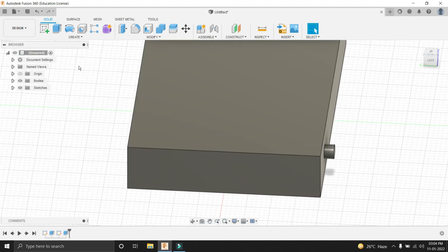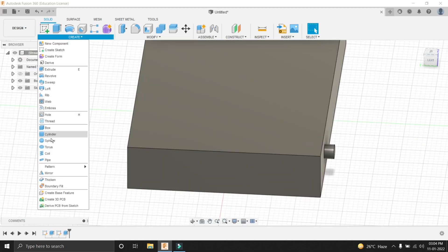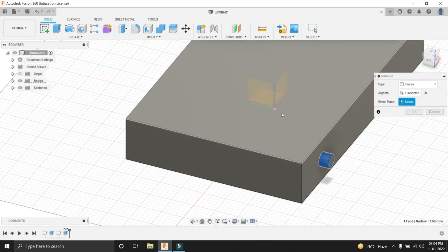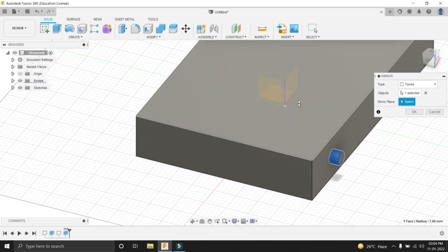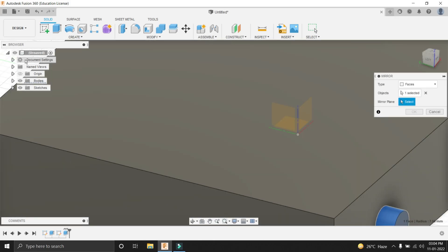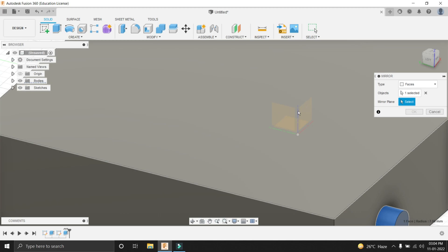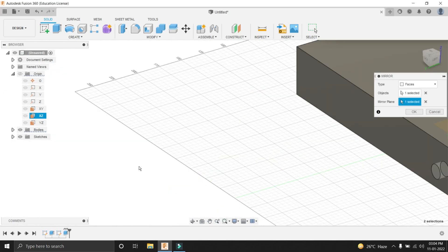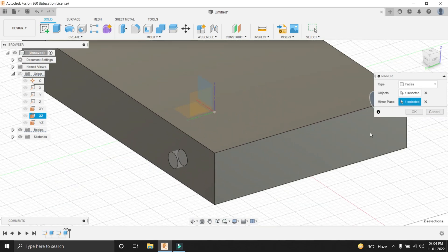Now it's time to mirror this. We are going to go to Create and select the Mirror option. Select this object, then press on the mirror plane. You have to select the mirror plane — in our case it is the XZ plane. If it is not able to select from here, you can go into the panel and select a plane from there. You can see that it has appeared on both sides. Press OK.